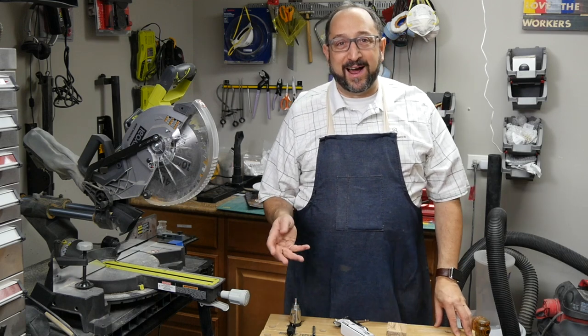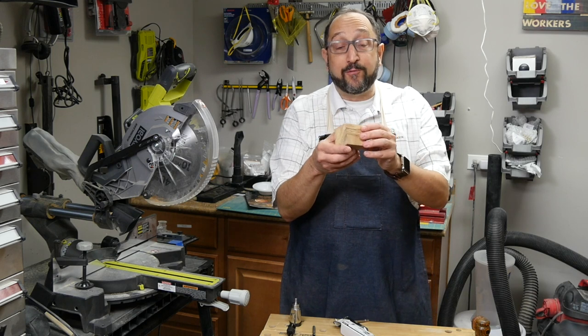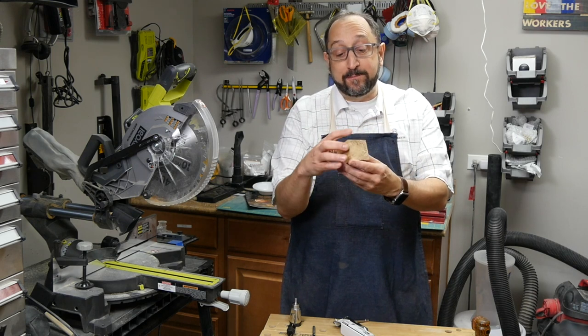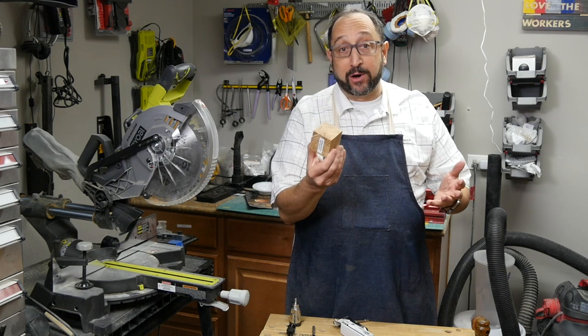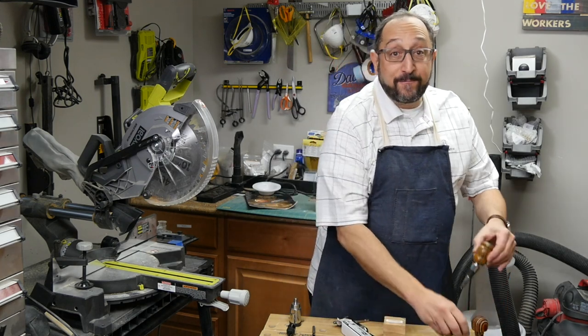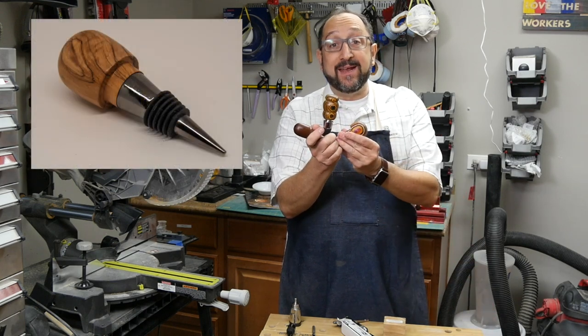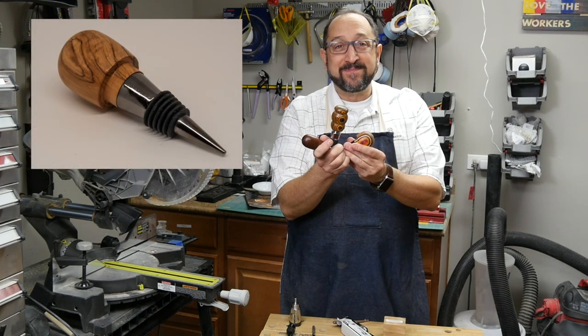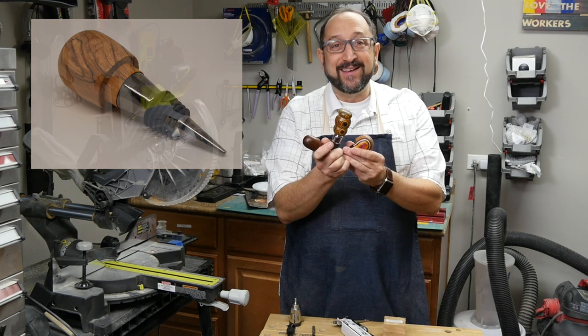Hello there, this is Irv Shapiro with the Dr. Vax channel, and today we're going to look at how you go from a raw piece of Bethlehem olive wood — or it could be walnut, cherry, or acrylic — to a finished wine stopper, limited only by your imagination. Stay tuned and let's learn something together.